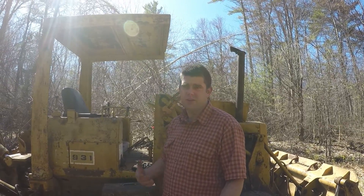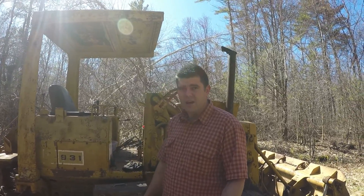Hey everybody, this is Jeff. I'm here with the Caterpillar 931.